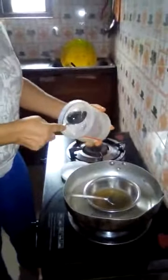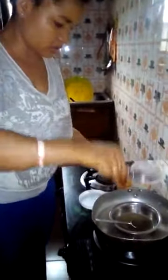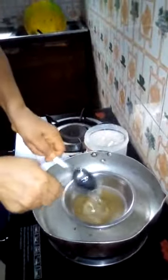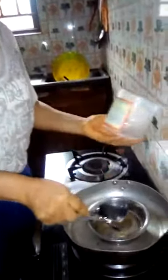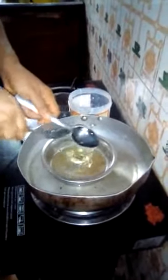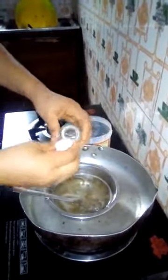Now I'll just have to add my glucose — one tablespoon of glucose. For the two parts of icing sugar, I put two tablespoons of glucose. Then I'll put my glycerin, two covers — you can as well use two tablespoons.